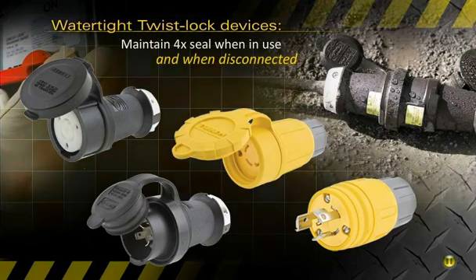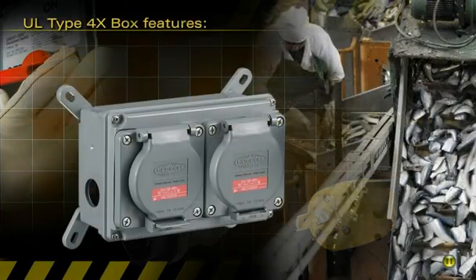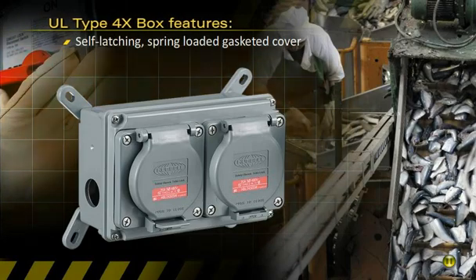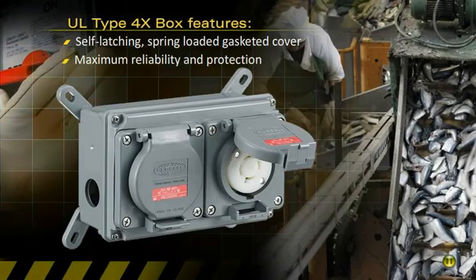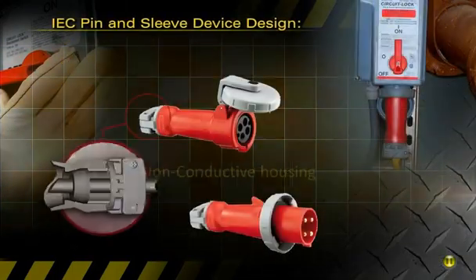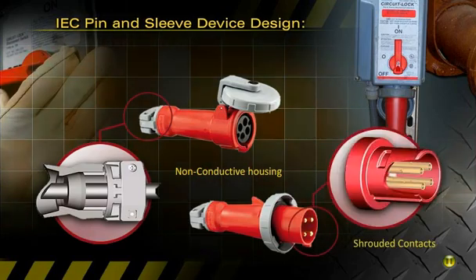Hubble's UL Type 4X box features devices with gasketed, self-latching, spring-loaded covers for maximum reliability and protection when not in use, designed with non-conductive housing and shrouded contacts for maximum safety.